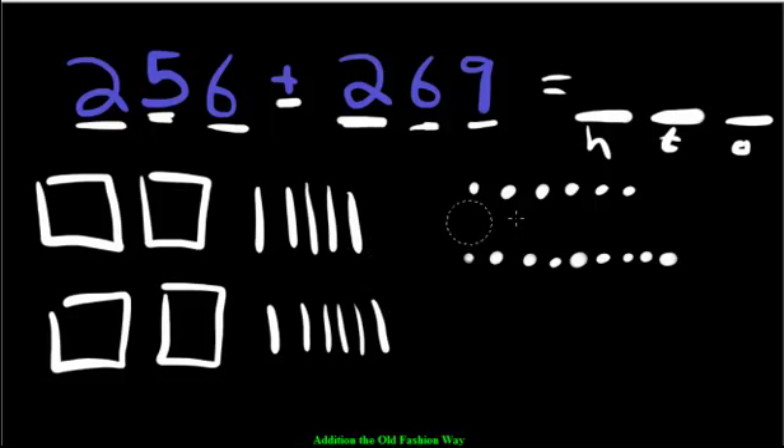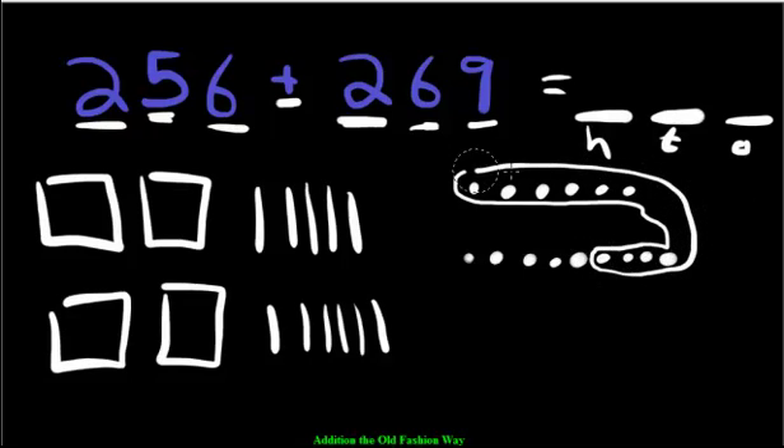Let's check the ones. We have 1, 2, 3, 4, 5, 6, 7, 8, 9, 10 — but how many all together? 10, 11, 12, 13, 14, 15. We have 15 pieces. Fifteen is too many, so what we're going to do is move over a 10.